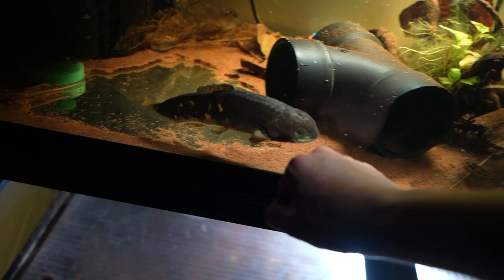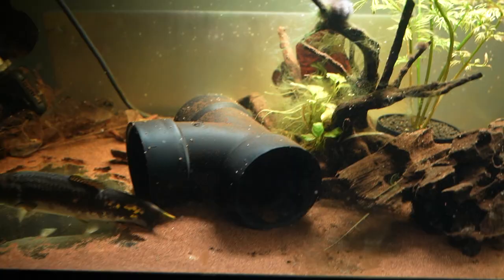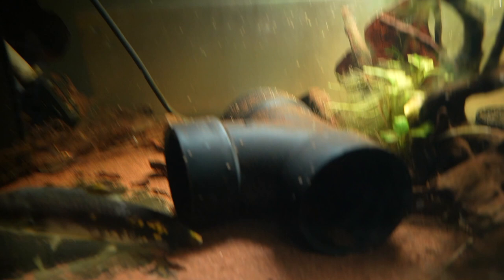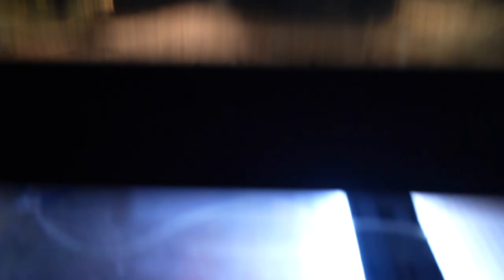If you guys have wolves, let me know what the head shake thing means - I think that's like a territorial thing. Yeah, still active, not hiding or anything. You guys probably didn't notice this but I changed his house - it ended up getting way too big for its old house, so I ended up getting the same PVC as the gulper.